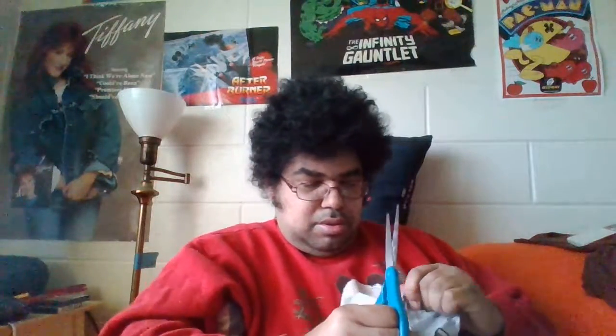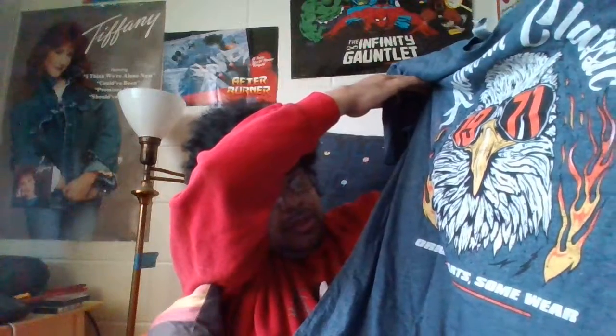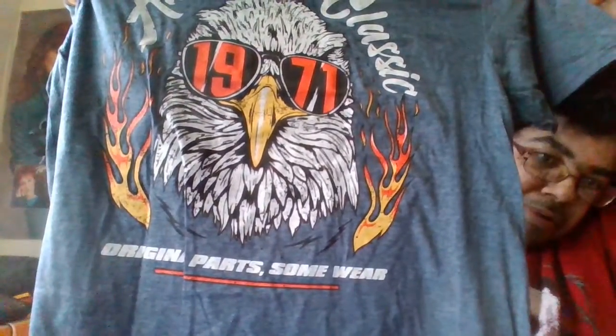Let's see what she gave me. Let's look at the picture. Let's see if I can read it backwards — it says the American... let's see if I can read it forward. You see an American classic there. There we go. American classic 1971, the original part somewhere.